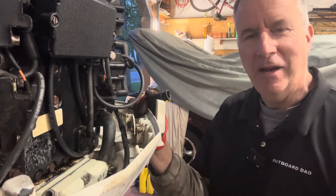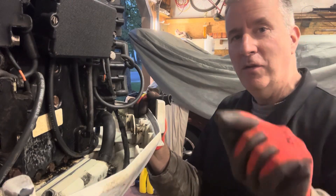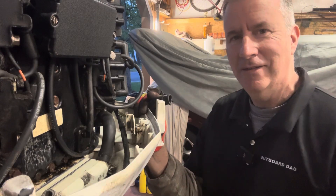Please like and subscribe, send me any comments you have, and let me know what you think the value of this motor is. Have a great day.